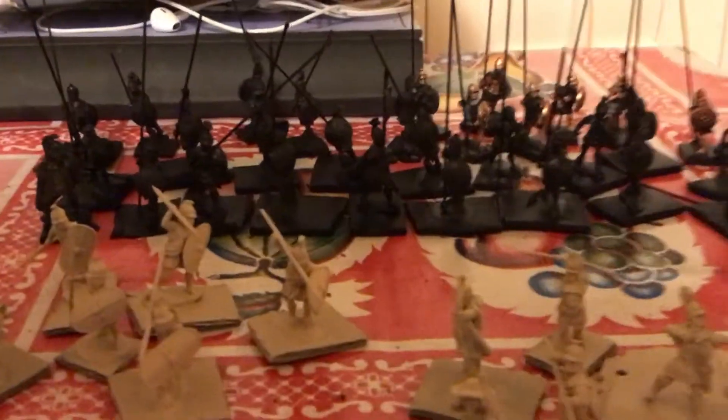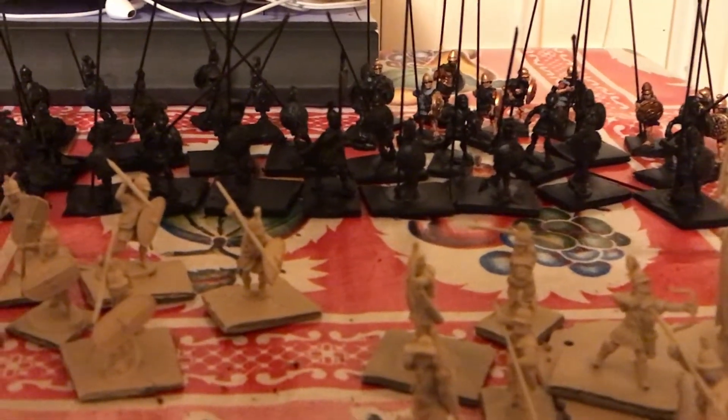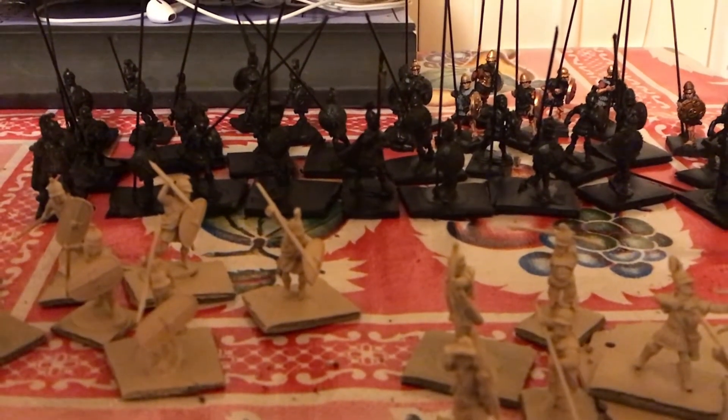And then we've got the Silver Shields Phalanx. These guys are all going to have Silver Shields - these are like the elite pike unit of the Seleucid Army. I think these guys are going to be really awesome.